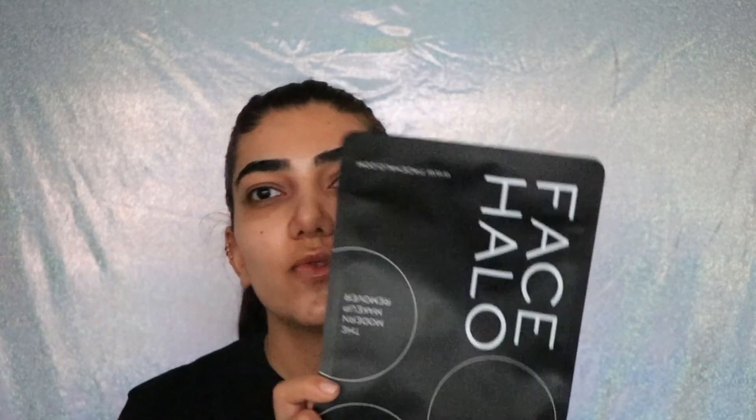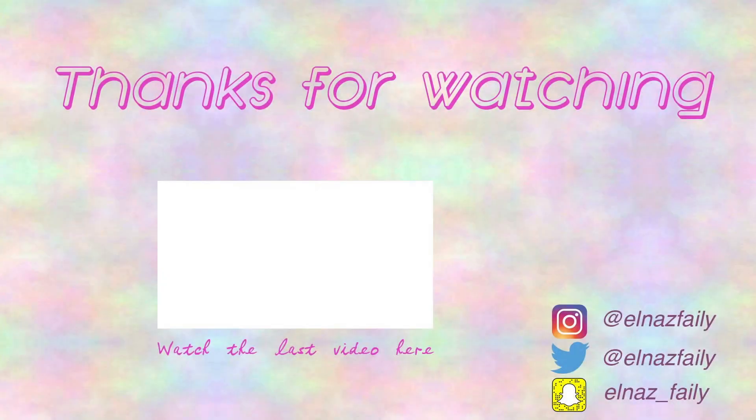That brings us to the end of this video! I hope you guys enjoyed getting unready with me. Let me know what you think about the Face Halo down below — whether you've tried it or whether you're going to try it based on my review. I'll see you guys in my next video, bye!